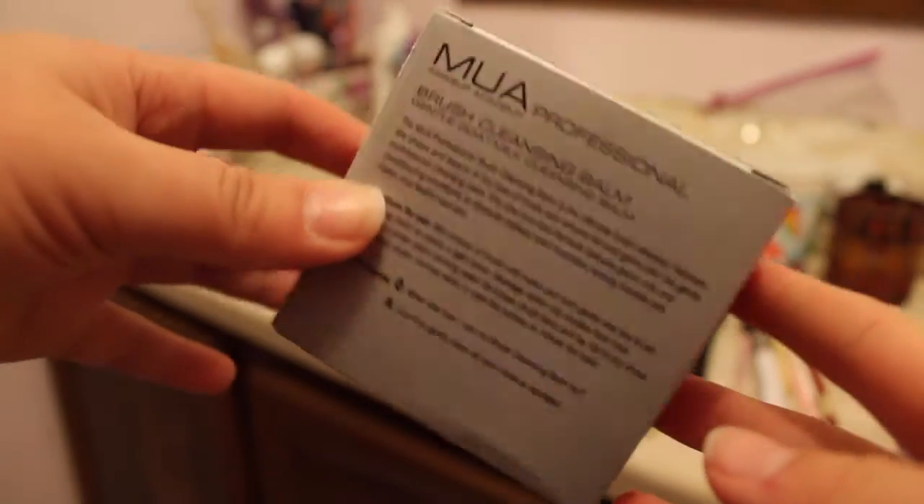Finally, I picked up this gadget — a brush cleansing balm by MUA Makeup Academy. I'm seeing more companies come out with these. It's a solid soap in a little container, and this specific one has goat milk and conditioning emollients. It's supposed to leave your brushes soft, clean, and freshly scented. It does have a very strong scent — kind of like a natural Burt's Bees thing — and you definitely smell it a lot on your brushes after washing. I prefer the baby shampoo scent over this balm.